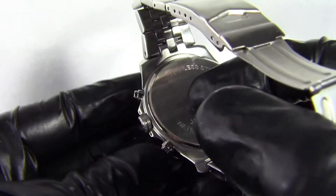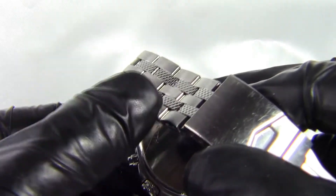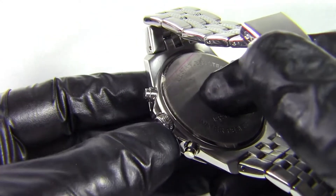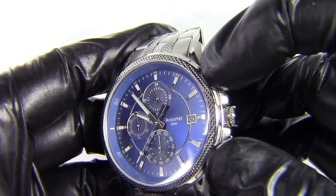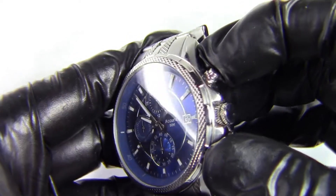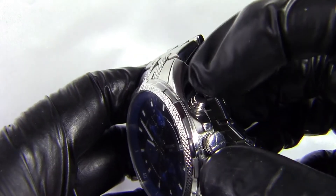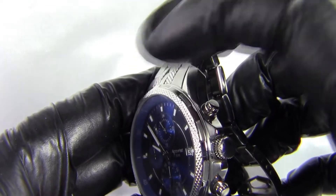The knurled finish also appears on the crown, matching the bracelet links. Coming around to the face, you get that knurled finish on the edge of the bezel too. It's a non-rotating bezel but has notches to give it the look of one that would turn, though it's fixed.